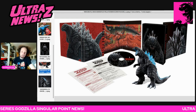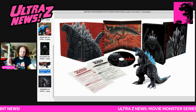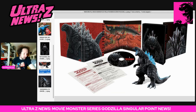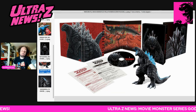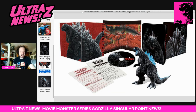This first volume comes with an exclusive figure, which means it's going to be pricey - we're looking at about $145 to $150. It is up at the Godzilla Store right now for pre-order. I don't know if this is going to be in other spots, but sometimes places like CD Japan and Amazon Japan get these Blu-ray sets.